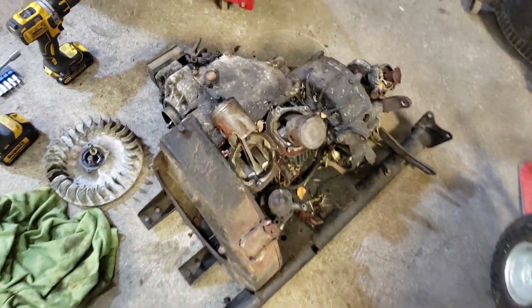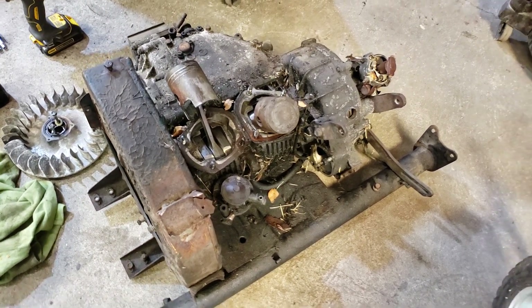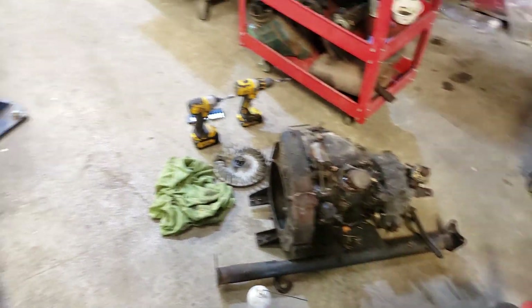But it is crusty. This is probably one of the crustiest vans I've worked on. I've had some like this myself, but this one's pretty rough.